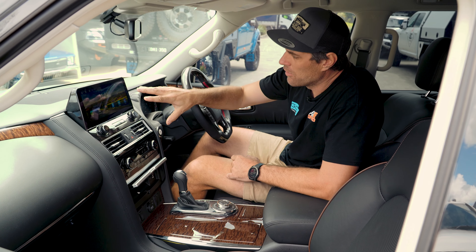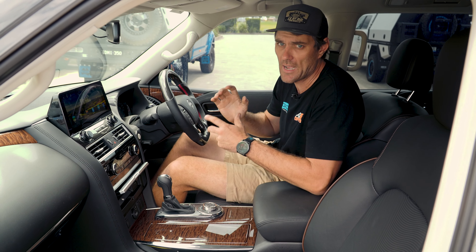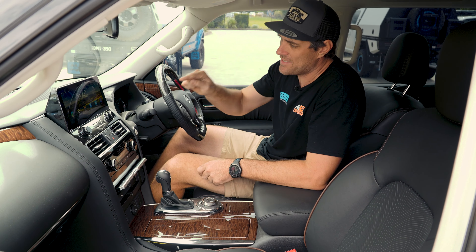YouTube, KO, HEMA — they all work on there with our custom launcher and custom software to suit the Australian right-hand drive market. Don't get mixed up with the other ones — this is the one you want.